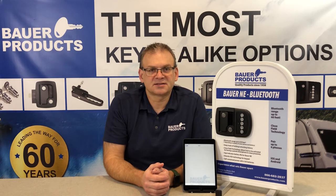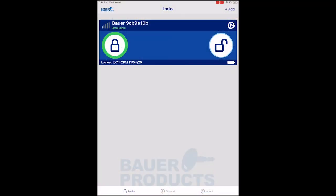Hi, I'm John of Bauer Products. I'm here to explain the features of the Bauer SmartLock app. In the Bauer SmartLock app, there is a status window for each handle that is paired with your device. You can control the handle from the status window simply by touching the lock or unlock icons.